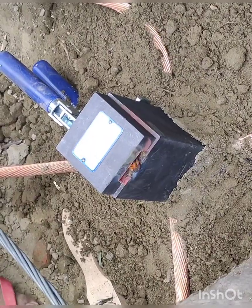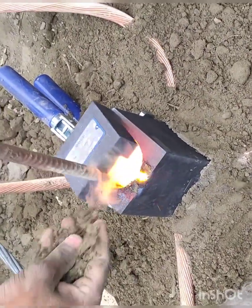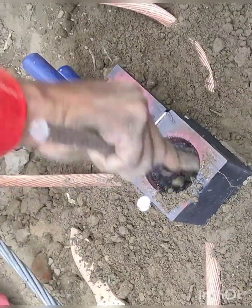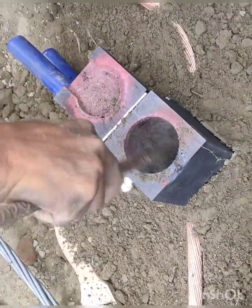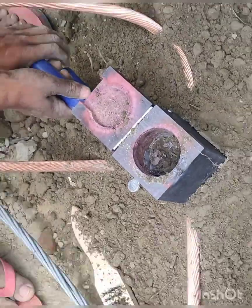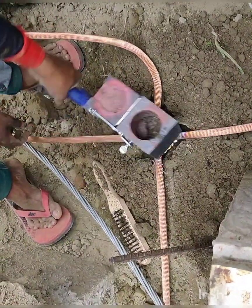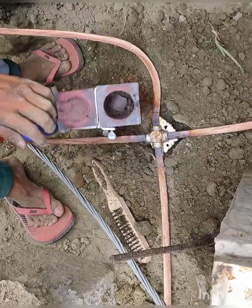The temperature of the dies is now very high, so do not touch the dies with your bare skin — it will burn your skin literally. So you have to be careful about that. Now we are going to remove the dies. If we don't remove the dies on time it will get stuck.